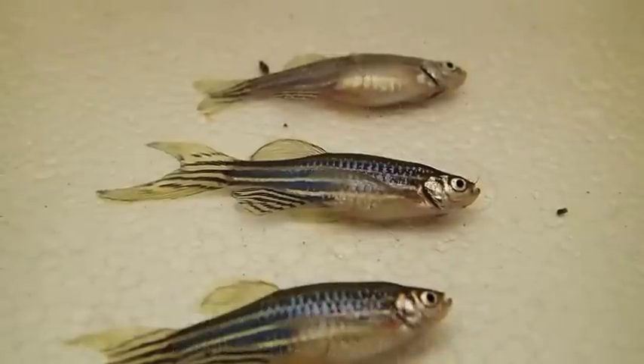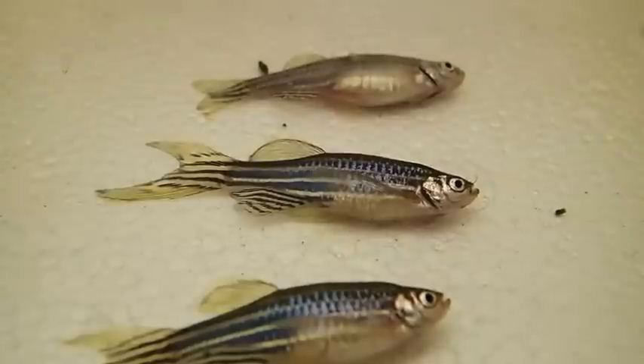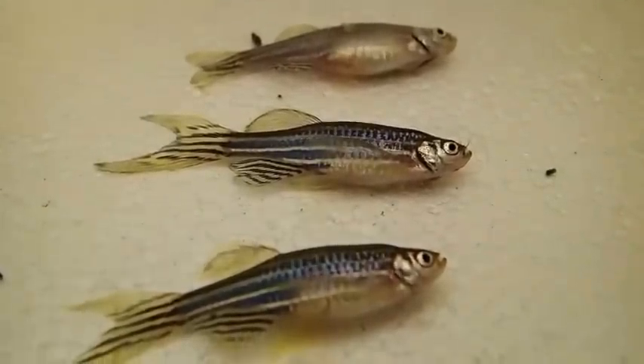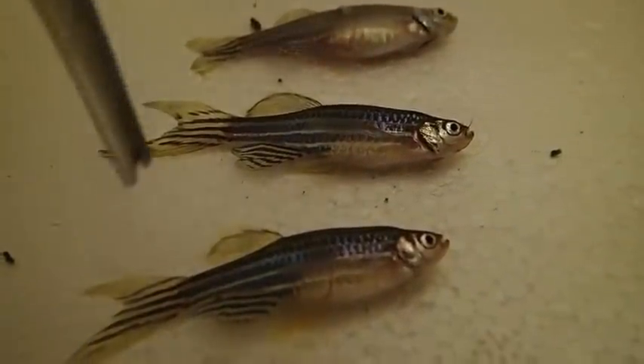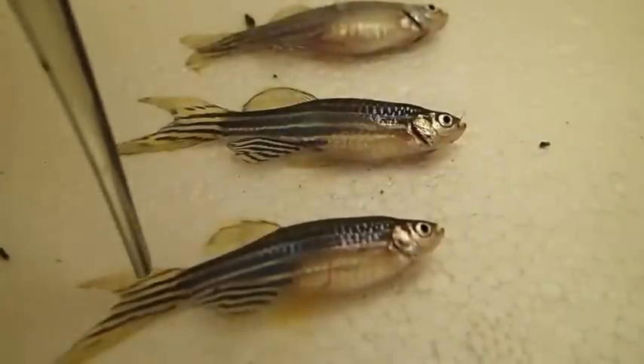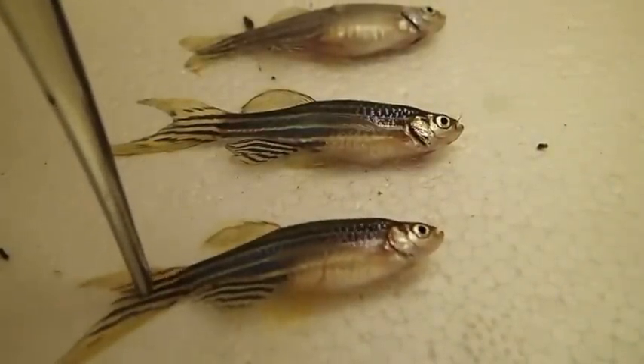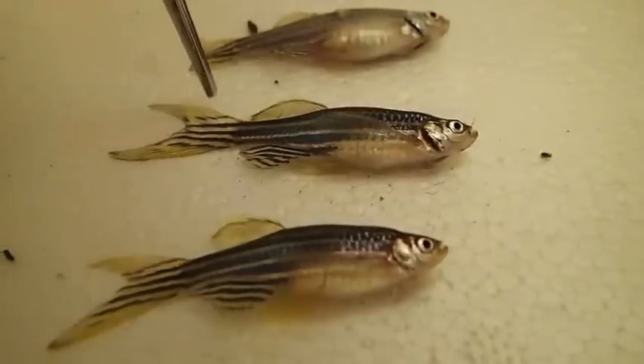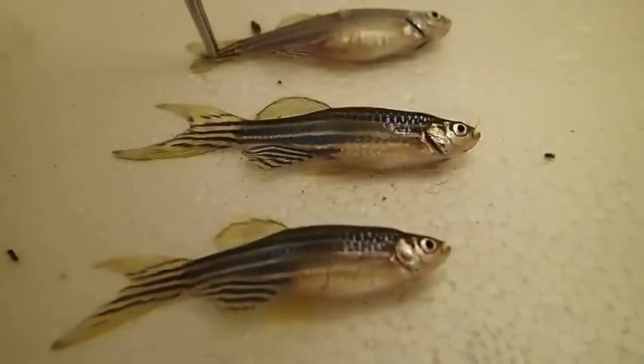Here we have stage 5 anesthesia, where the respiratory rate is slow and irregular. For surgery you would want to keep the fish between stage 4 and stage 5 — not too far into stage 5, otherwise you'll run into the danger of respiratory and then cardiac arrest.